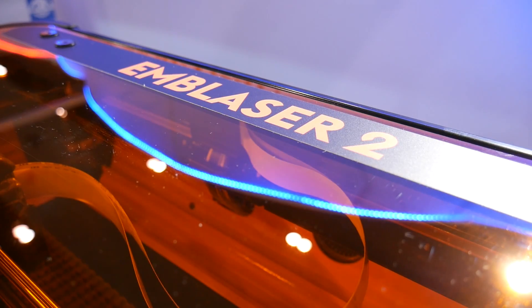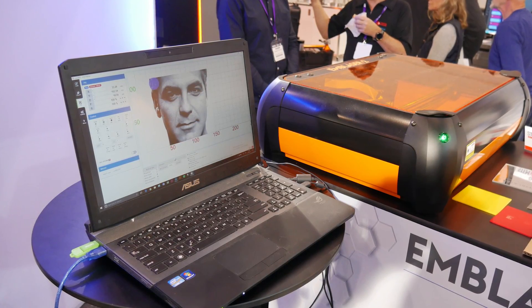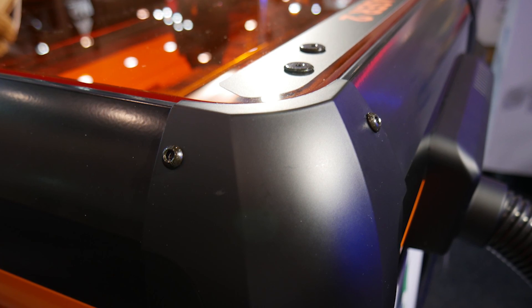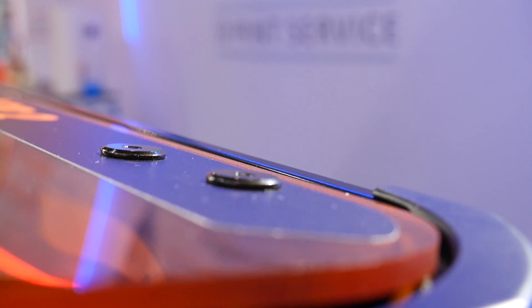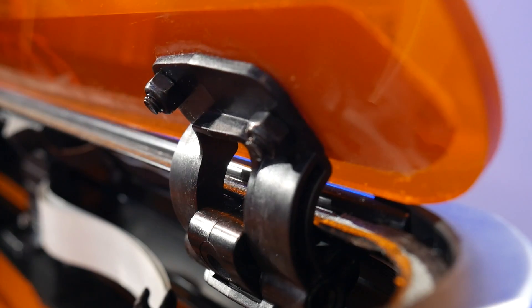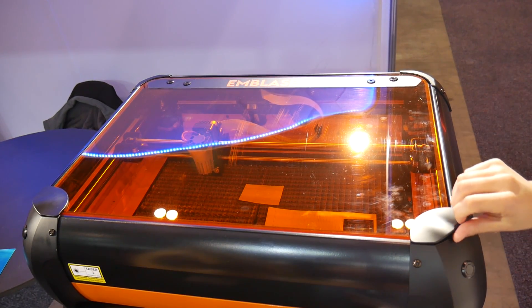As someone who's worked with large CO2 laser systems for many years, the InBlazer 2 is definitely a different, smaller beast and is built like an absolute tank, with extruded aluminium profiles and fibre-reinforced polycarbonate plastic, plus a custom spec top panel, making it safe to watch the laser in operation.